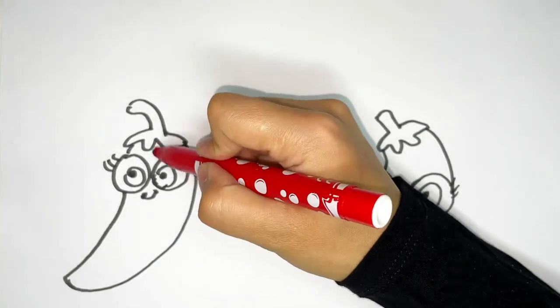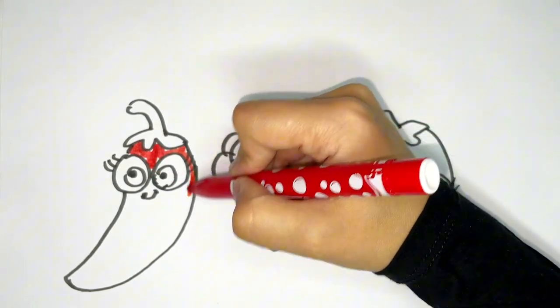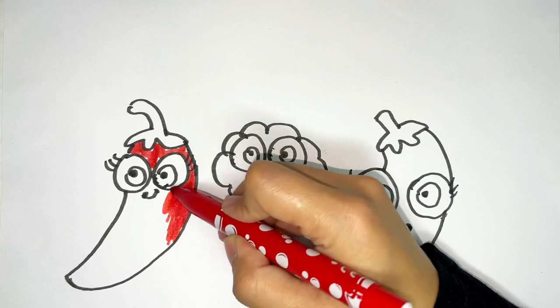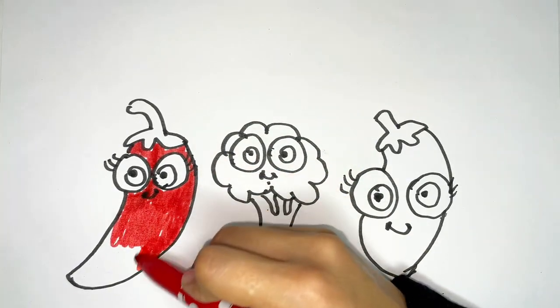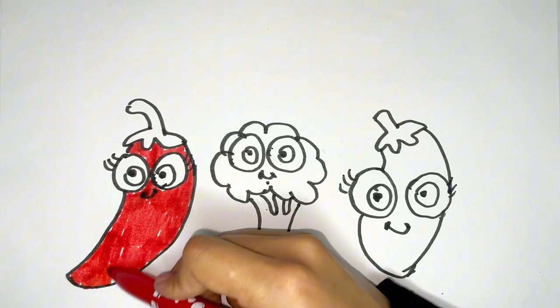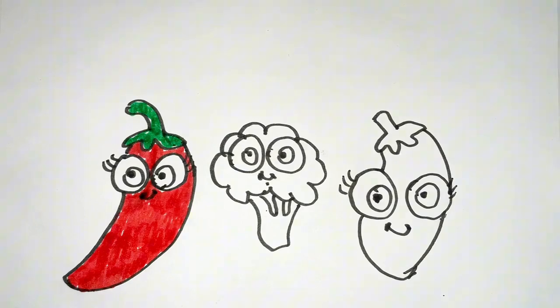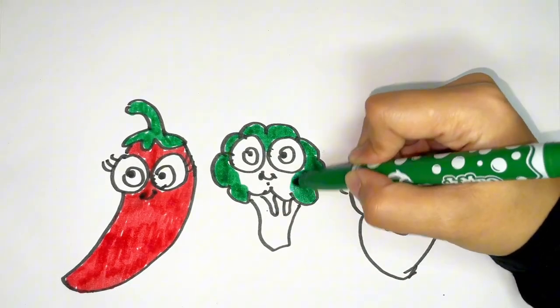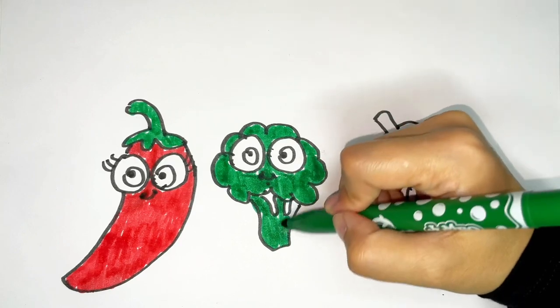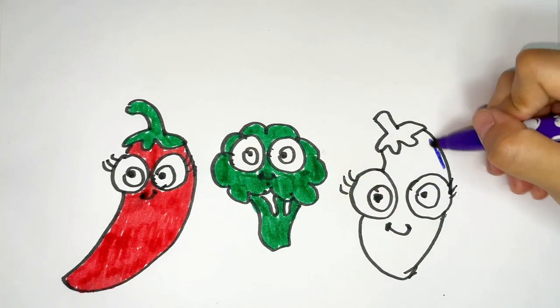Red color. Dark green color. Purple color.